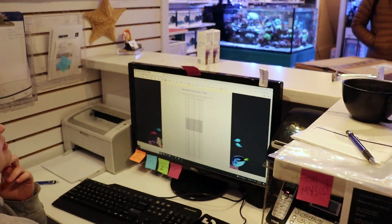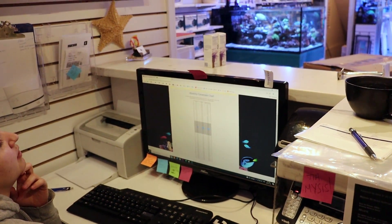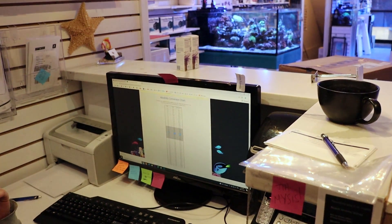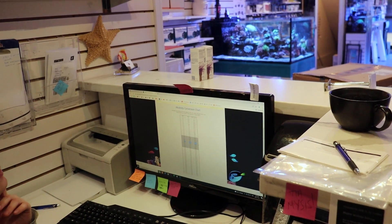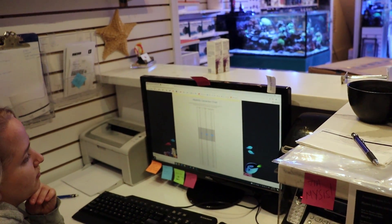9.3. Is your alkalinity always that high? No, it was 149 when I tested — so this is a few days later. Oh, so it's going up. It was 149. I would reduce the alkalinity.